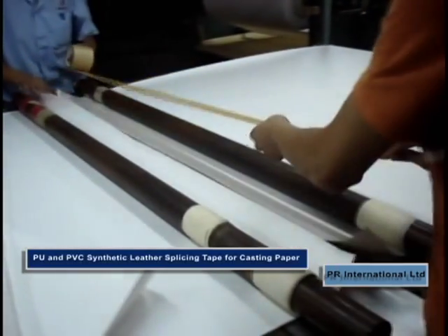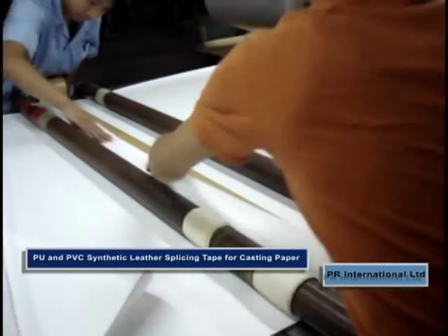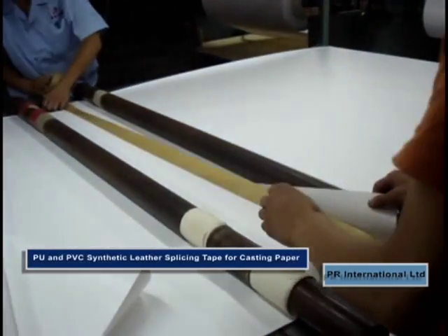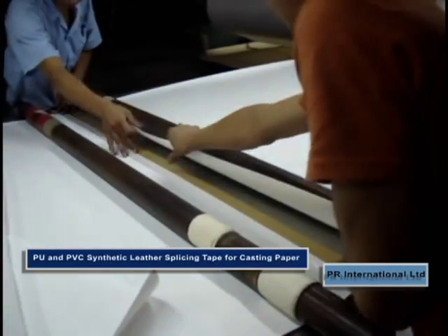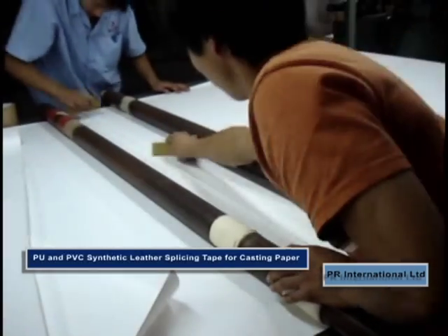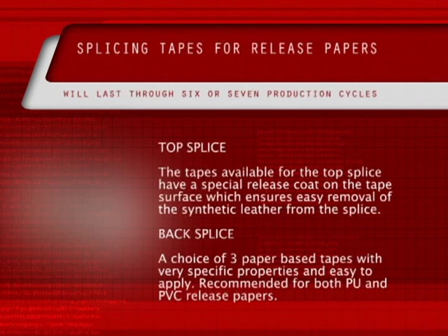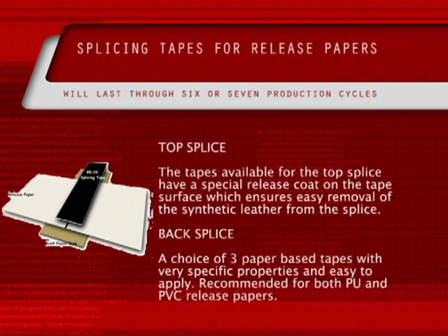With no downtime, this provides production cost saving. The splicing tape will withstand the temperature conditions encountered in the production of synthetic leather, which is up to 220 degrees centigrade. The tapes will last through 6 or 7 production cycles. This also saves time and helps production.